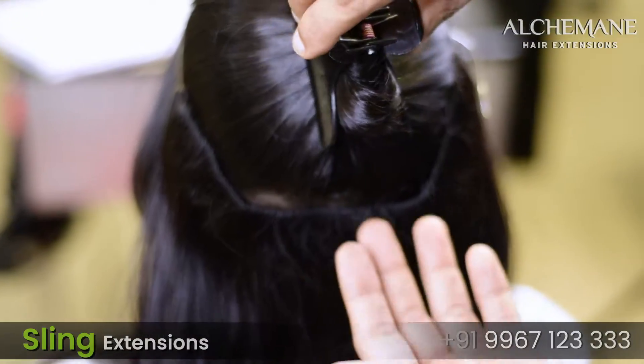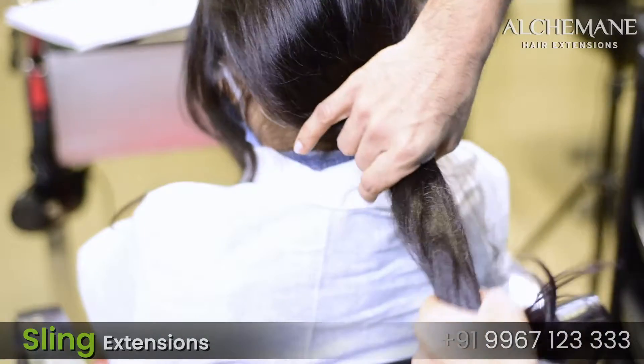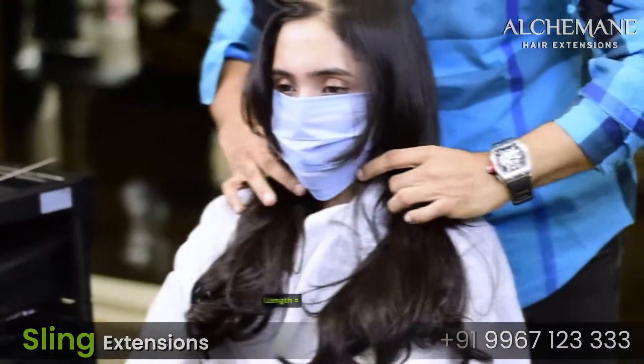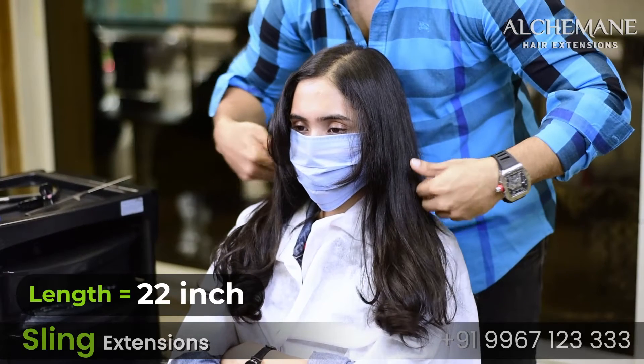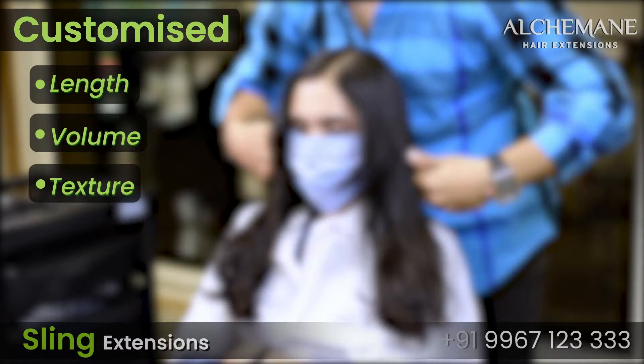The benefit of these extensions is that nobody can feel them, and they are very light and very comfortable. You can fully get these sling extensions customized according to your length, volume, and texture.